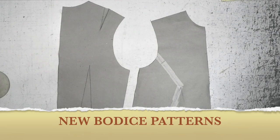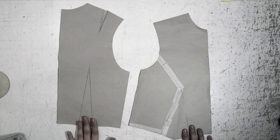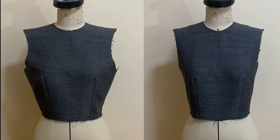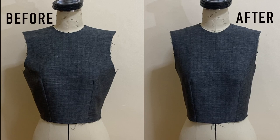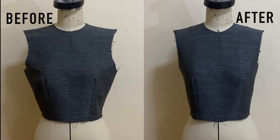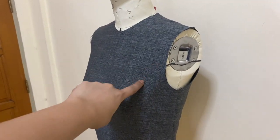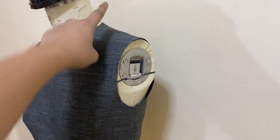So guys, this is my new back and front bodices, altered and adjusted. And of course, make sure to make new blocks for these patterns. I can truly say that I am satisfied with this new adjusted bodice. The armhole is just the right fit, there are no gapings on the armhole and shoulder seams — it's just the right fit.